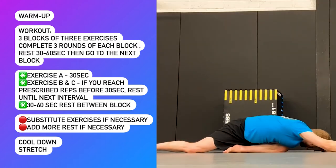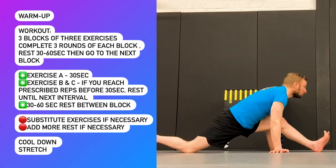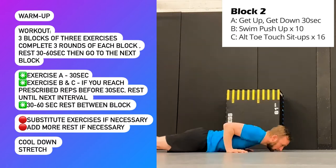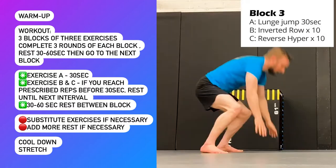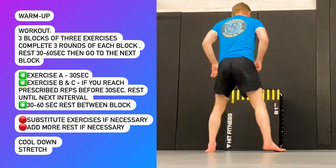Go directly back to exercise A and you will complete three rounds altogether of block one. Then you can rest for 30 to 60 seconds, or however long you need depending on your fitness level, and then get ready to start block two and continue in the same format. After block two, take your rest and then move to block three and continue in the same format.